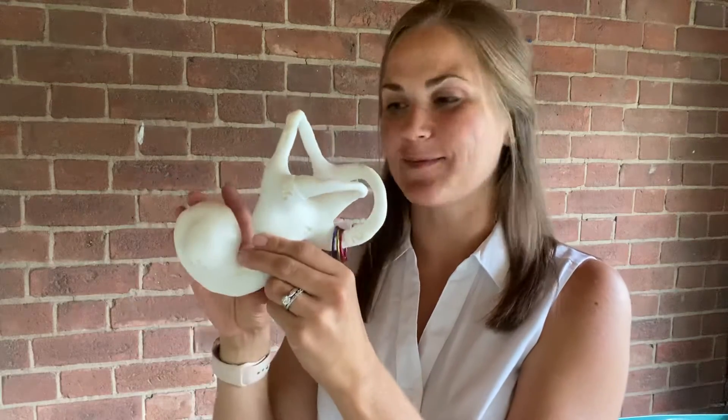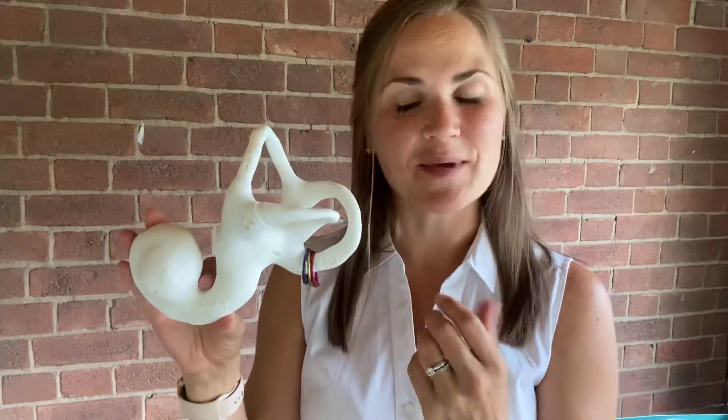Hi everyone! I just wanted to give you a quick demo of my brand new vestibular apparatus functional inner ear model. I wanted to demonstrate it in terms of doing the Epley maneuver and why it's so important to get into those specific positions and do it really precisely to actually have it be effective.